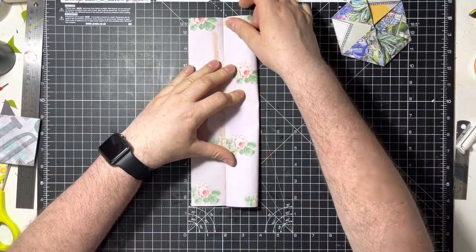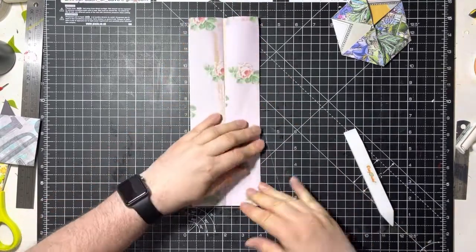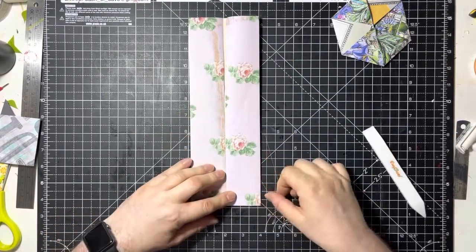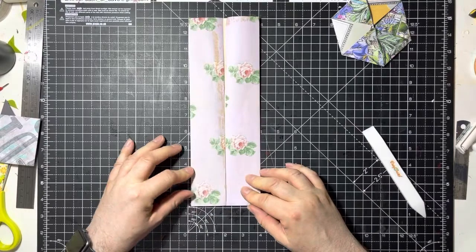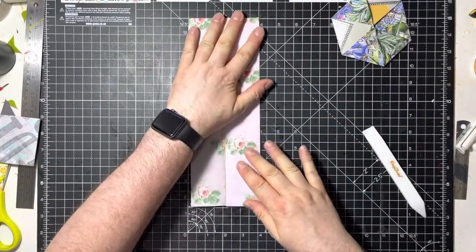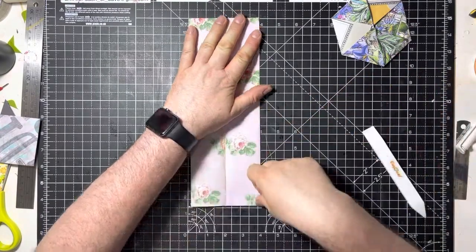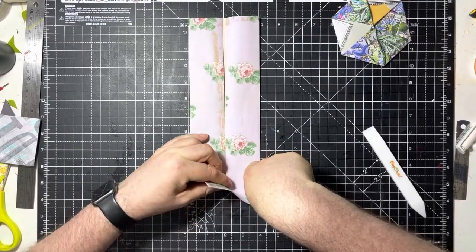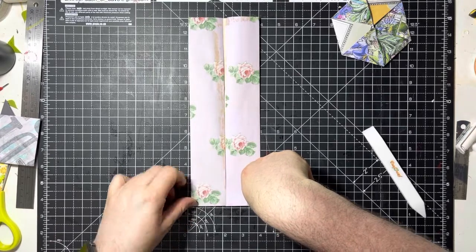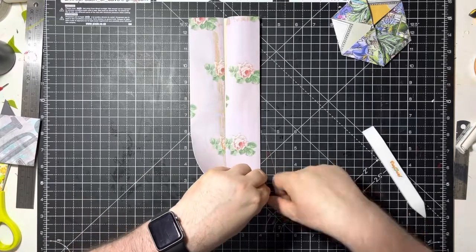You don't need the centre one scored properly because it's only there as a guide for where the middle is. So we're just going to line these bits up — you want them to meet, you don't want to overlap. Put that line in and score that as well. Now what you're going to do is pinch it. If you're left-handed you're going to do it this way, but as long as you keep doing it the same way it doesn't matter.